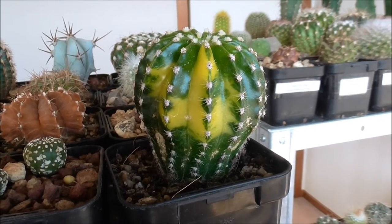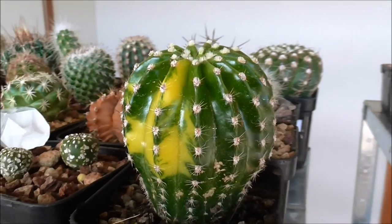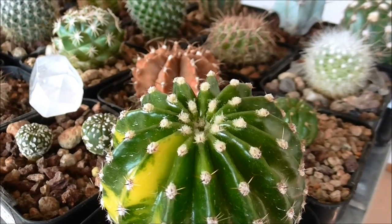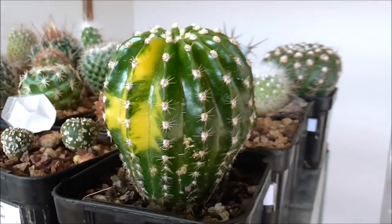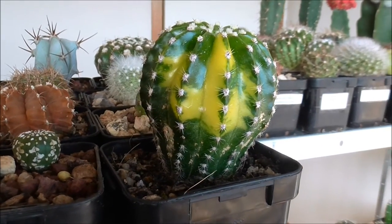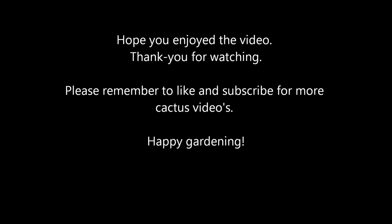I hope you enjoyed the video. Thanks for watching and happy gardening. Bye — I'll see you next time.